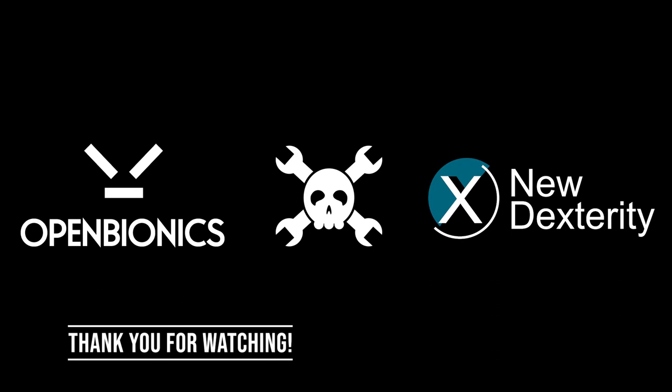Thank you very much for watching our video. We hope that you enjoyed it. Don't forget to visit our Hackaday project page in order to find all the files that you need to replicate our exoskeleton gloves.